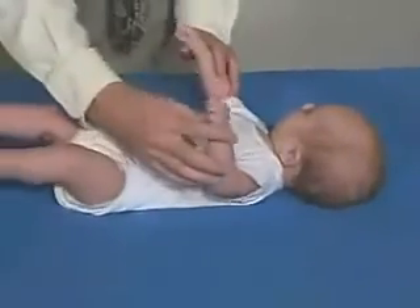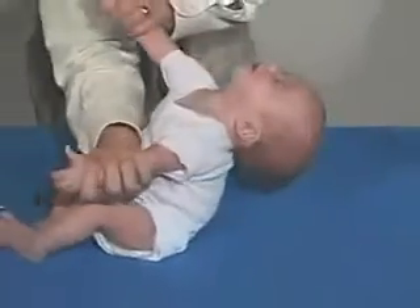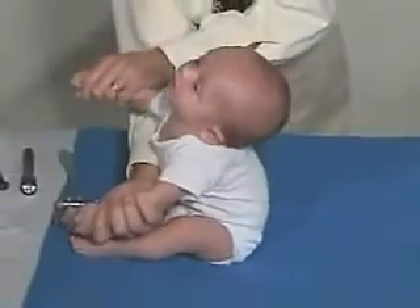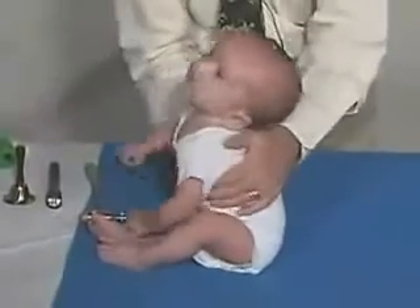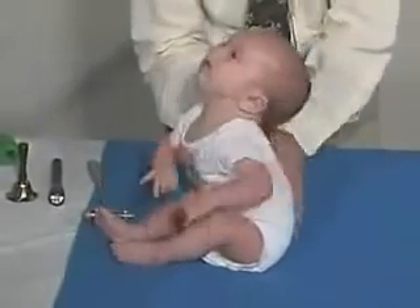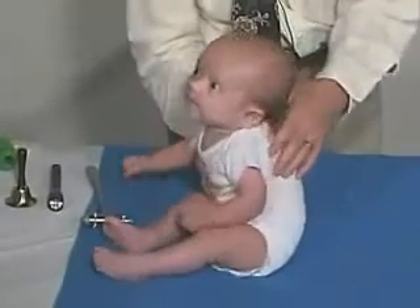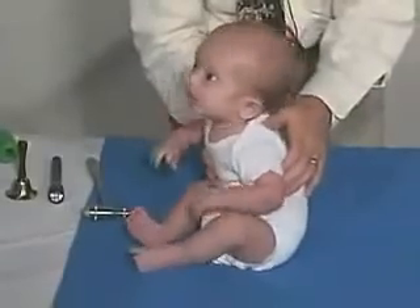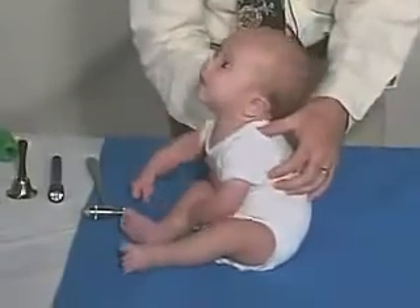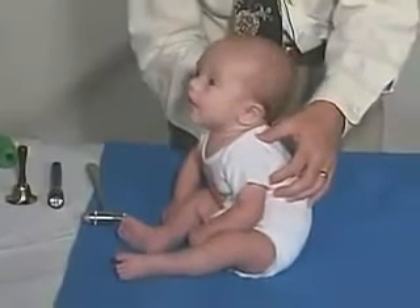Now we're just going to have you come to sitting. Got some head lag there, but he should be able to bring his head up. We're going to just — see, he's still rounded in his back. Still kind of bobbly, but he can hold it there. And that's good.